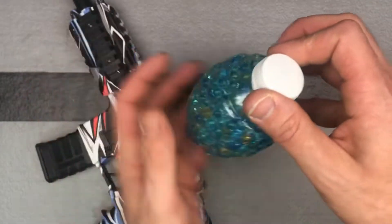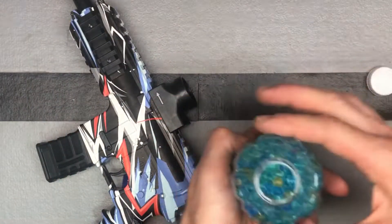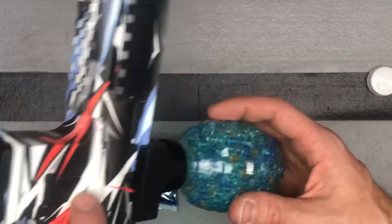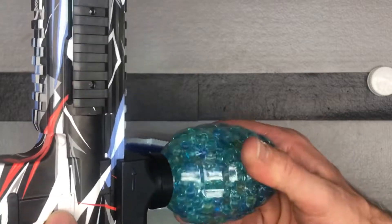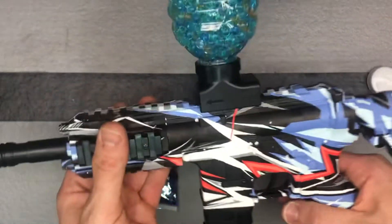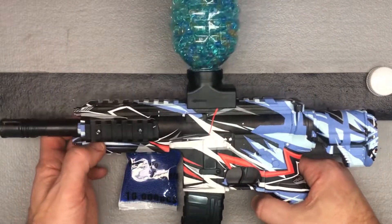Then we've got your gel beads. I've got this hopper full of beads. Easiest way is to just turn the gun upside down, screw the hopper on, and now we're ready to go. It's all loaded and ready to shoot.